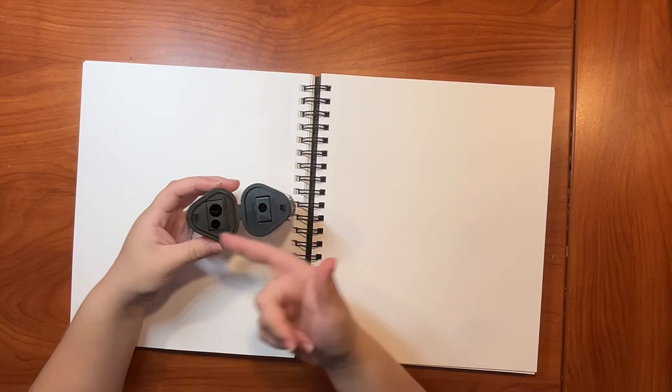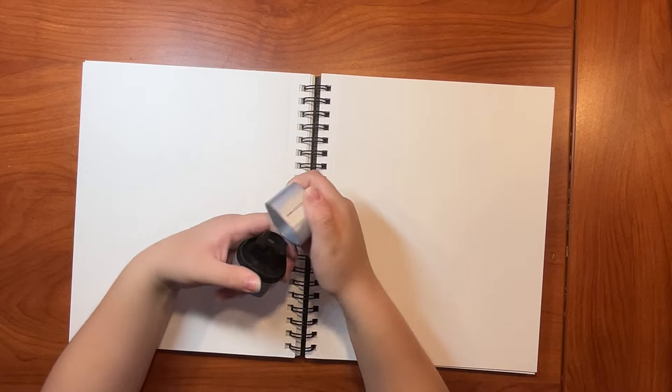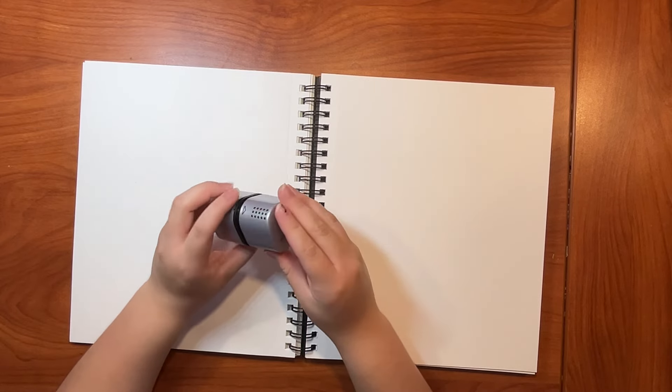At the store when I went to buy it, my dad was like, how do you use this thing? And I showed it to him, he's like, oh. And this is the little area where you can take out the shavings when you are done.